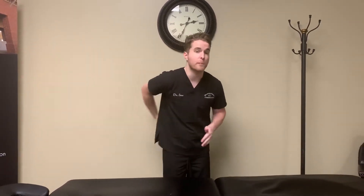Hey guys, Dr. Ian here from Bradford Family Chiropractic. With the quarantine and COVID-19, everyone's stuck inside all day long — probably a lot of you are having some back pain sitting on the couch. I want to show you my favorite low back pain exercise to do when my back hurts.